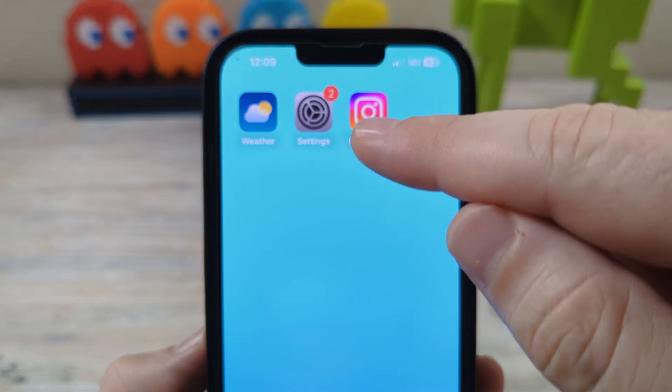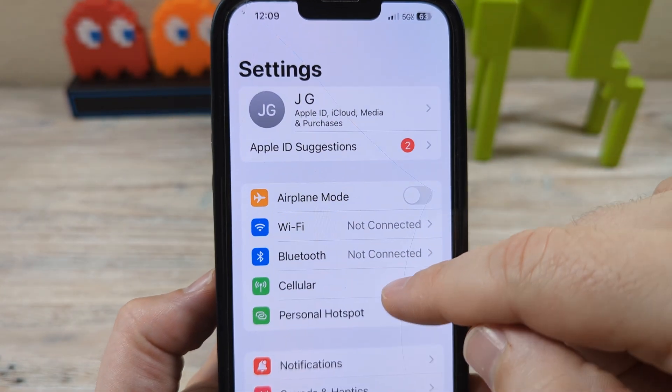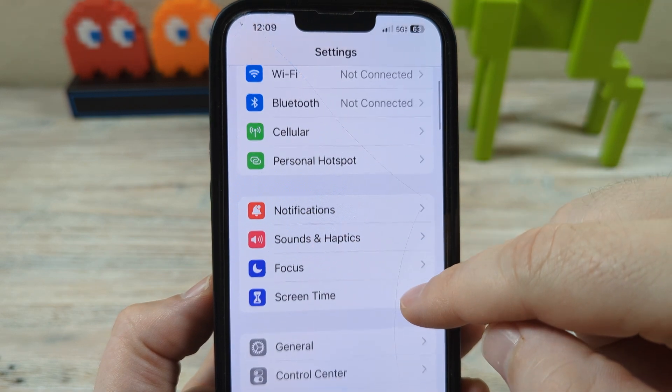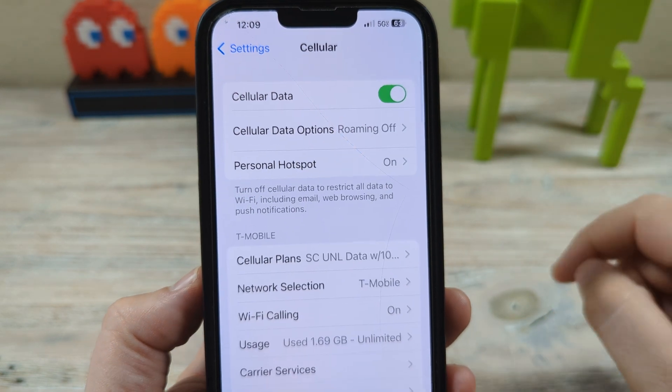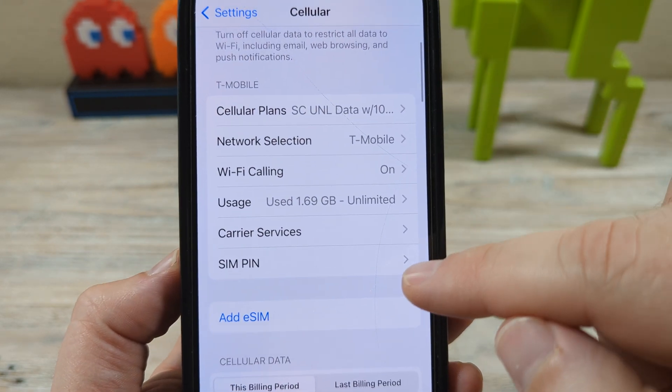So the first thing you're going to want to do is go to Settings on your iPhone. Once you go there, scroll down until you get to Cellular — sorry, I scrolled down a little too far. Once you get to Cellular, come down a little bit until you see SIM Pin.